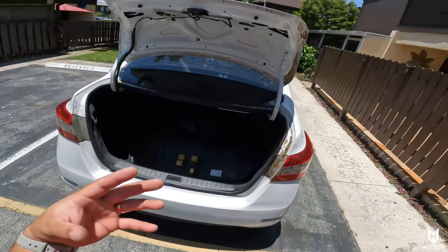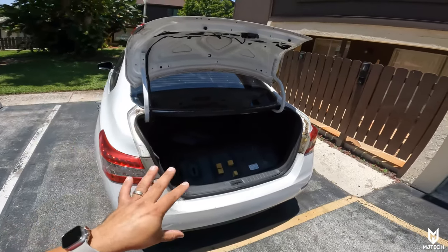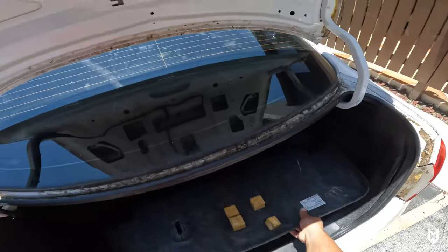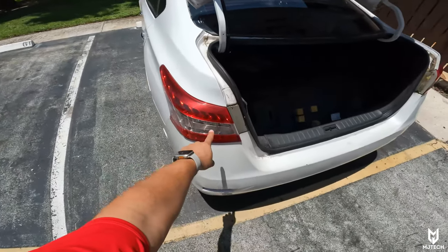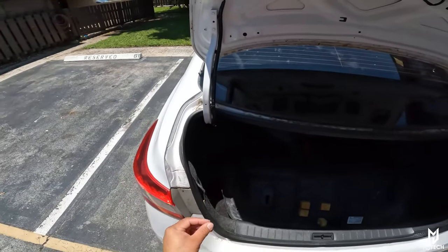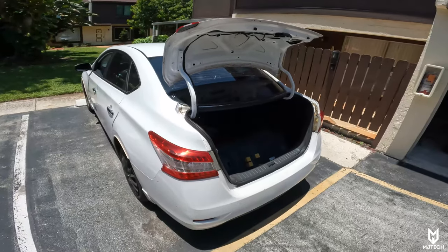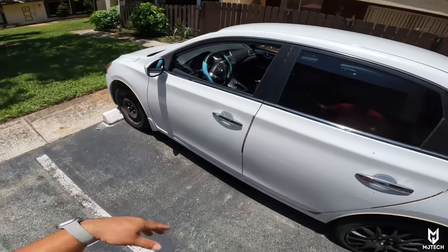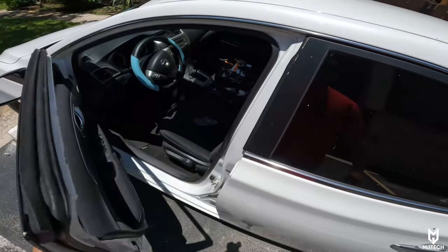We will hook up a reverse camera. This is so common with pretty much any sedan that I won't be providing full details on how to run the wires. Typically you remove the cover from underneath the trunk with a few clips, then run the wires. The reverse wire is on this side — you splice it, run the wire through, and when the car goes into reverse the camera gets activated. Then you run that wire all the way through the pillars and plastics to the front dashboard.